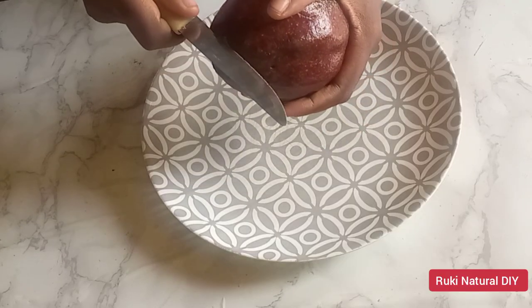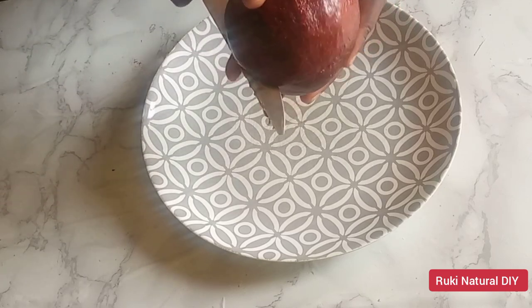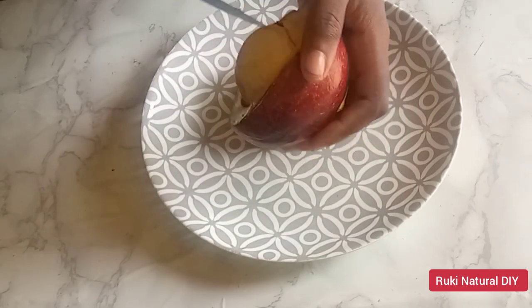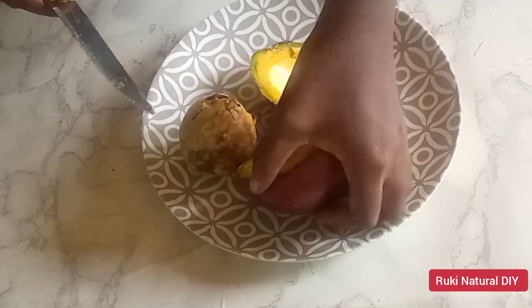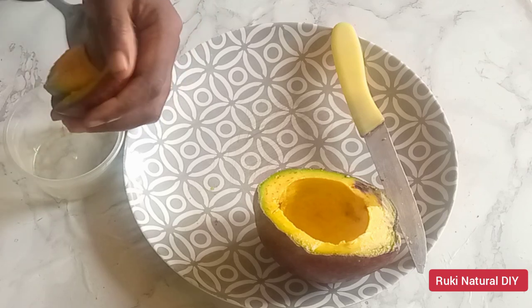I'm going to start by cutting my avocado into two parts. I'm using just one avocado for this recipe, but you can increase the quantity if you are making a lot of avocado butter. I'm going to take off the avocado seed and start scooping out the avocado flesh, because we'll be needing just the avocado flesh for this recipe.